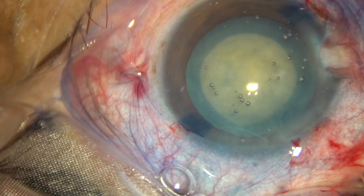Thank you very much for your attention. Hope this video will help you in doing capsulorexis in your intumescent cataracts. Thank you.